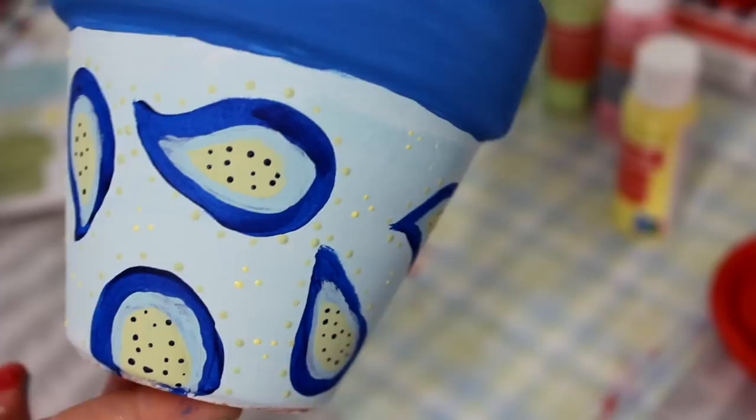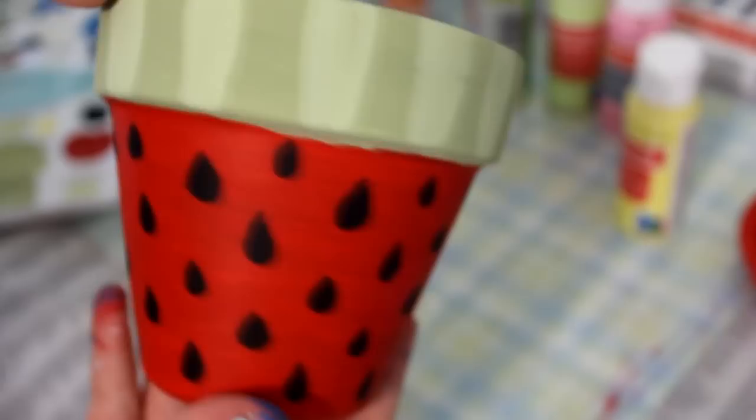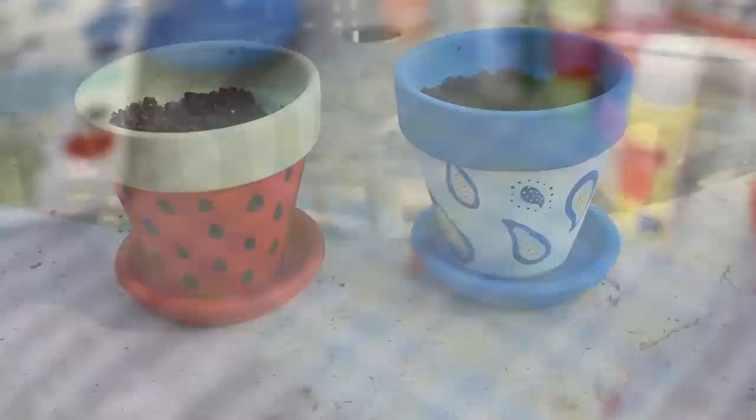Here is the finished blue pot — as you can see, here are all the dots and everything. I also lost the footage for the rest of the watermelon one, but that one was almost done. All you had to do was add some lighter green stripes to the top. If you bought bases with your pots, go ahead and paint those any color you want — I painted the watermelon one red and the blue one blue. I really hope you guys liked this video! Be sure to give it a thumbs up and subscribe if you want more. Bye!